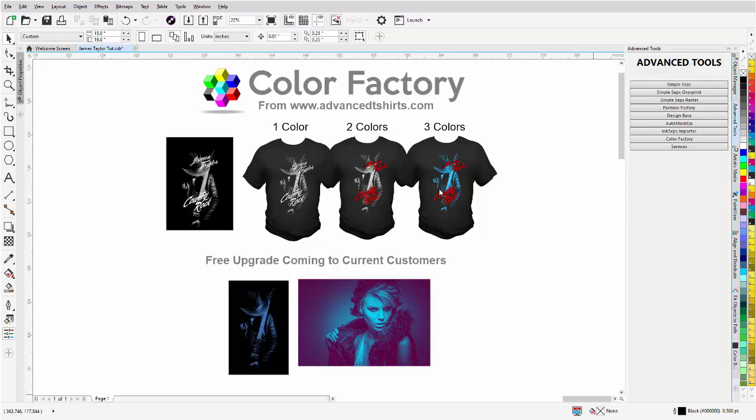In this video we're going to take a look at working with a musician or band design and the Color Factory, creating our design with monochrome bitmaps on a dark shirt. You'll see how easy it is to set up a design like this. We're also going to take a look at setting up alternate designs for our client — upselling — which is very important.